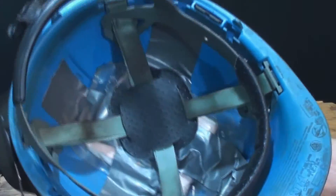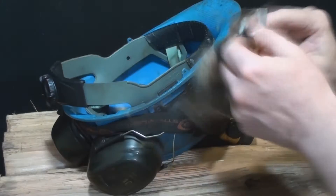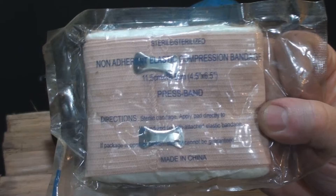I take safety very seriously, so inside my hard hat you'll find I have duct taped a compression bandage for immediate access.